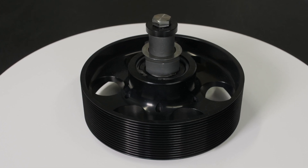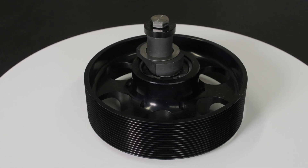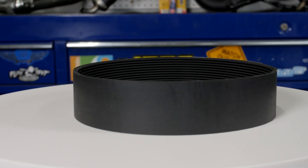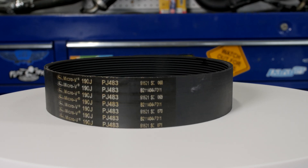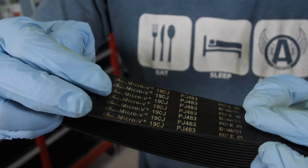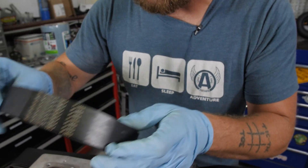The pulley and Gates belt has 15 grooves versus 13 grooves on the standard Moster, to be able to handle the more power. The belt — some of you may recognize — is Gates brand. These guys have been around forever making belts, they know what they're doing, and this will last a heck of a long time.